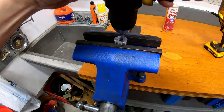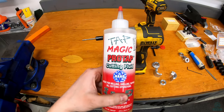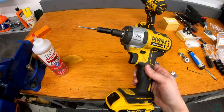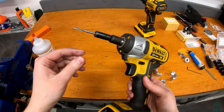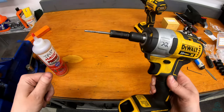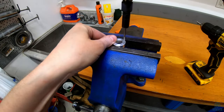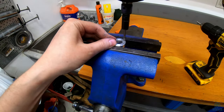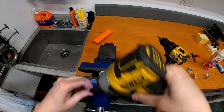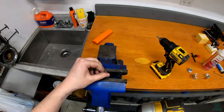Then it's just a matter of chamfering the holes and tapping them. For tapping I'm using TapMagic ProTap cutting fluid, and one of my impact wrenches with tap sockets and an Irwin tap. It's a tapered tap so it makes it easier to get started. Power tapping works quite well with such a small tap — it's very difficult to keep it perfectly straight turning the handle by hand, so using the impact wrench gently keeps the tap going in straight so you don't break them.